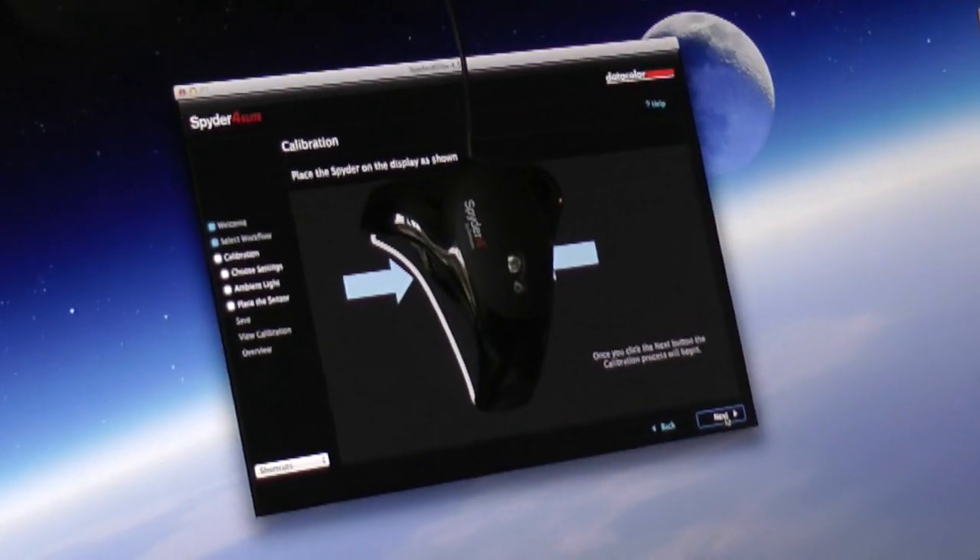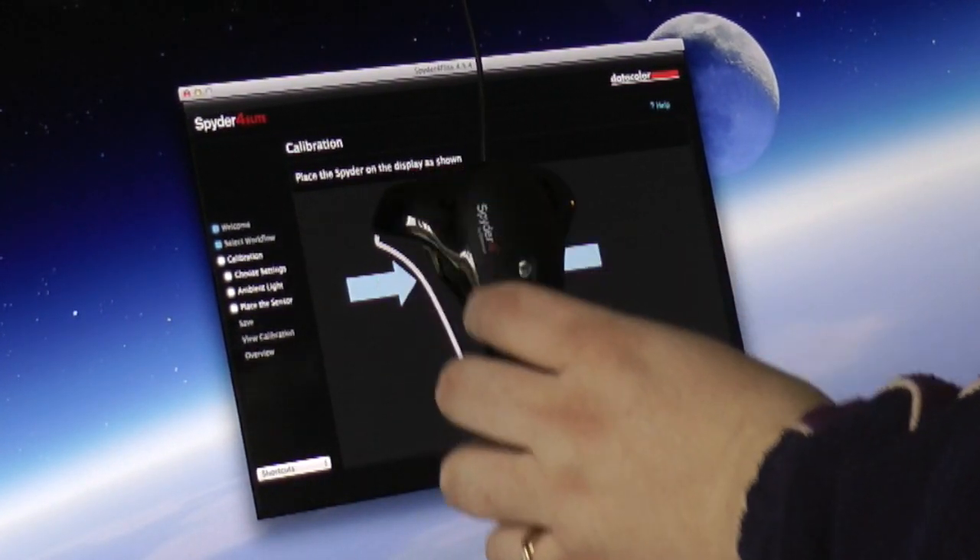It's going to profile how your screen displays color. From that profile, it's going to generate a color profile that your machine can load whenever you restart it, and it will change the way it displays those colors to make them as correct as possible.